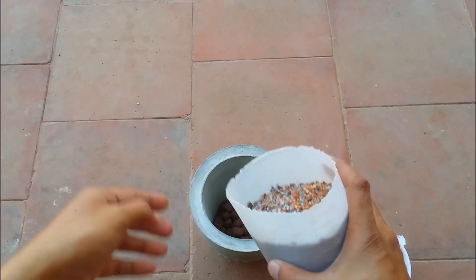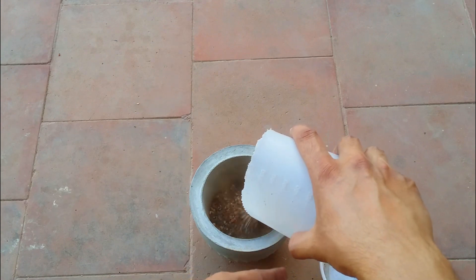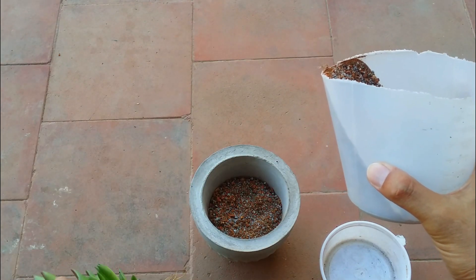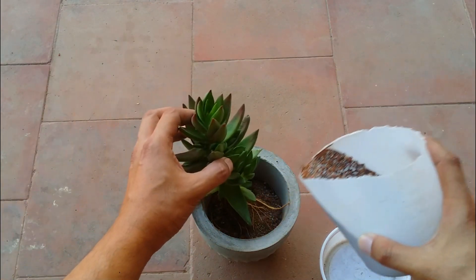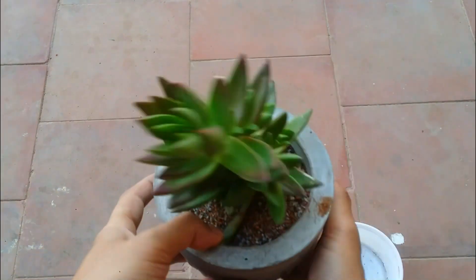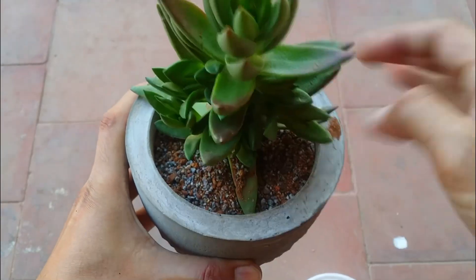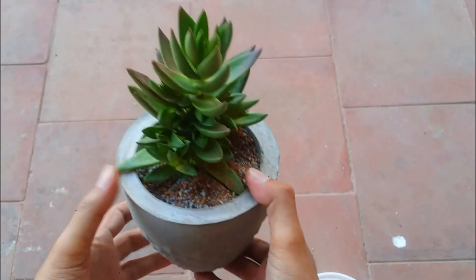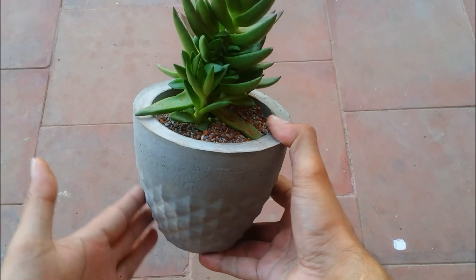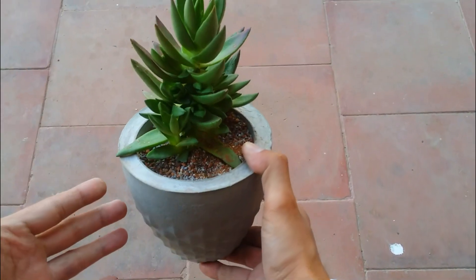You can see this is the same soil mix that I use — loose, porous, well-draining, and gritty. I'm going to place my succulent in this and then top it up with some more soil. There we go — we have topped it up. I think I'll have to add a little bit more soil later. As you can see, the succulent is looking very pretty in this pot. The beautiful texture of the pot complements the shape of this succulent really well.